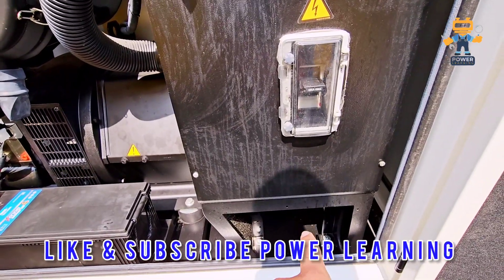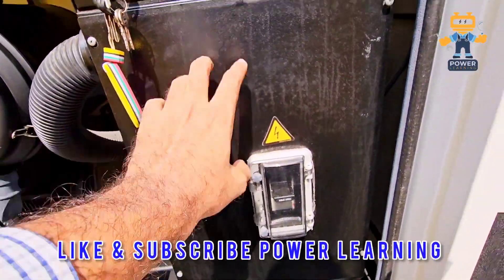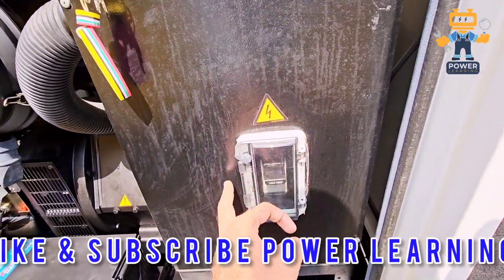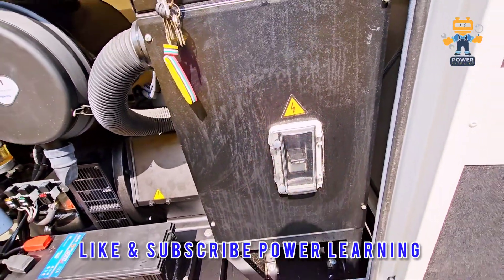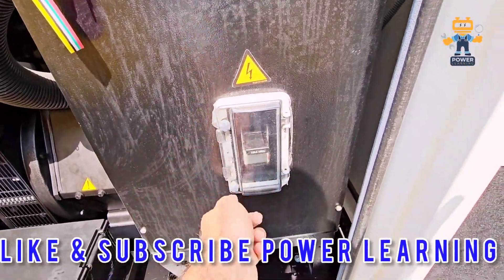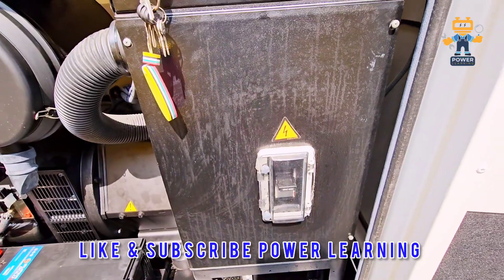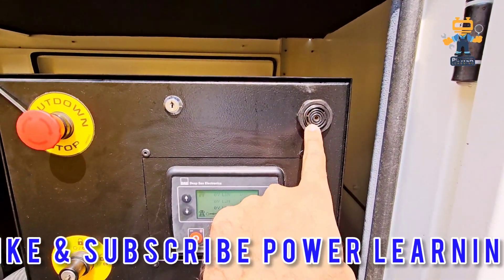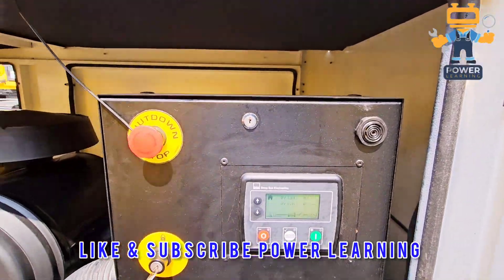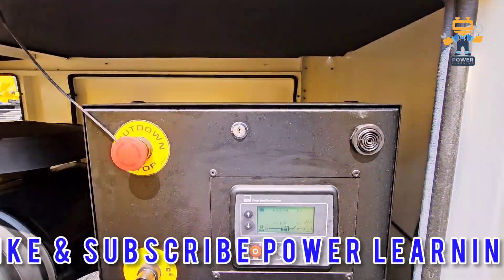From below, once you remove this cover, you can install the cable easily. These are IP66 rated, so no water will enter. You can easily open this and turn the breaker on and off — the breaker is manual. Here we have a buzzer; in case of any alarm, this buzzer will give you the alarm signal.